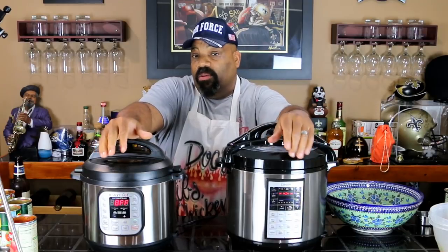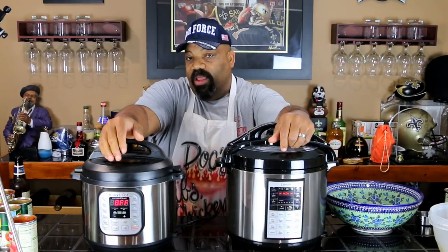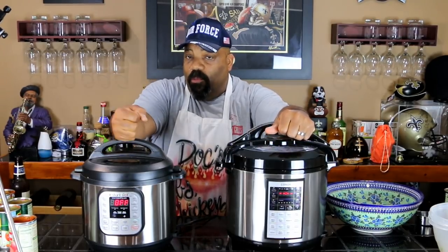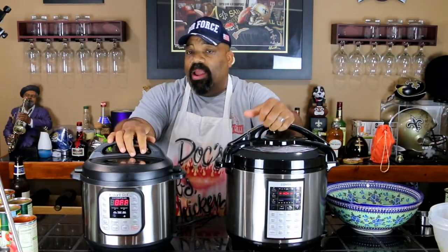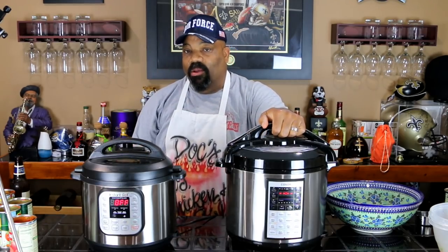I might put it on ten hours — who knows. I'll come back and check it before I go to bed and we may increase the time. But I'm really interested in seeing how this pulled pork chili and this St. Louis style rib chili turns out, so hey, don't go nowhere — hang around and we will see what it tastes like in the morning!